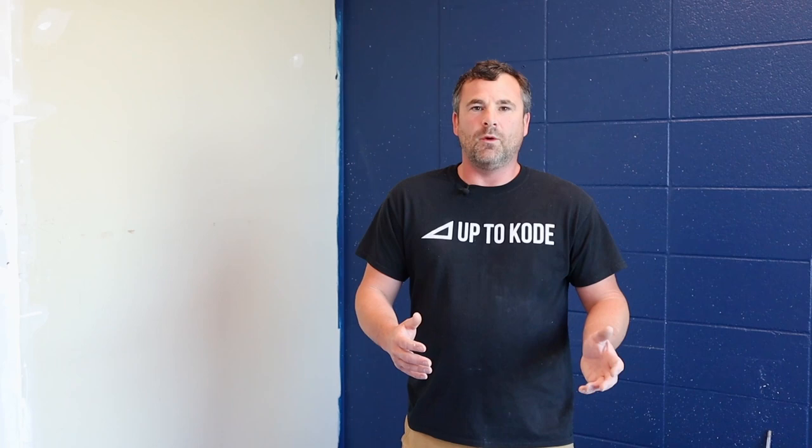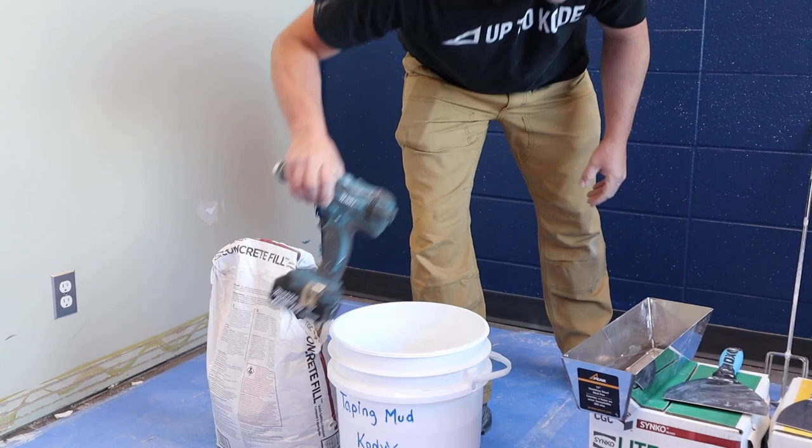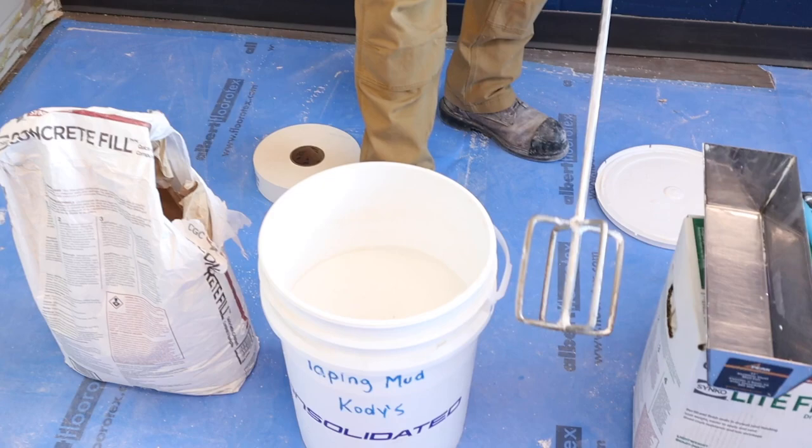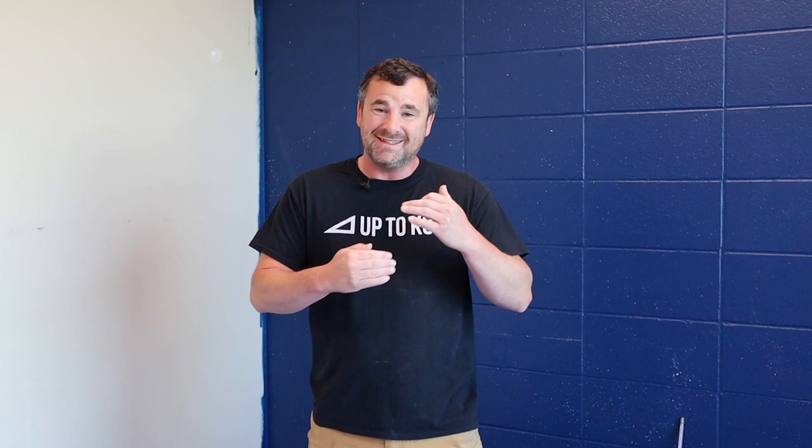Tip number one: never use drywall mud or compound right out of the box or the pail — you have to thin it down with water. When you're taping, thin it down a little so it will roll under your tapes and beads. When filling and coating, you can have it a little thicker. As your coating progresses into second or third coat, thin it down each stage after. I have a 10-part series on mud and taping if you want more detail.